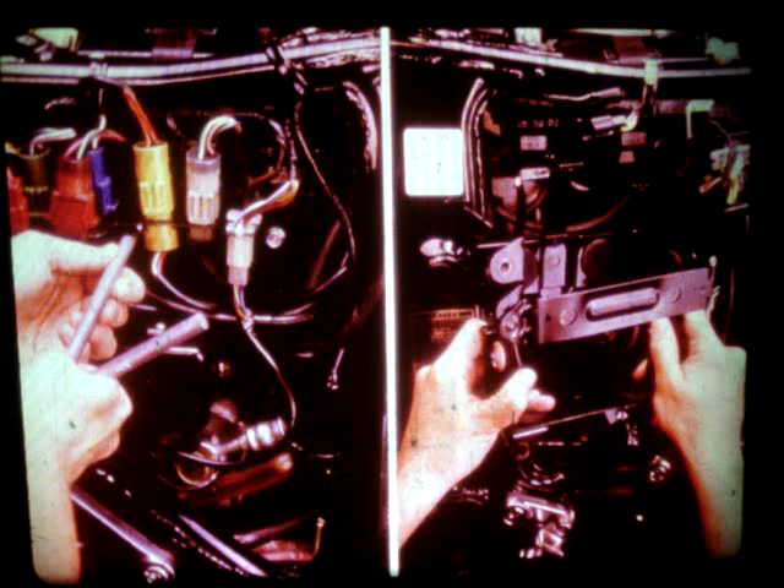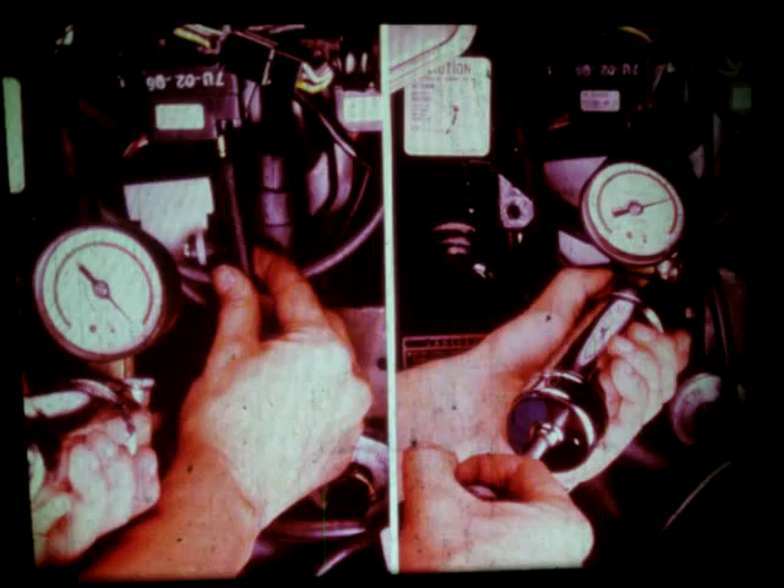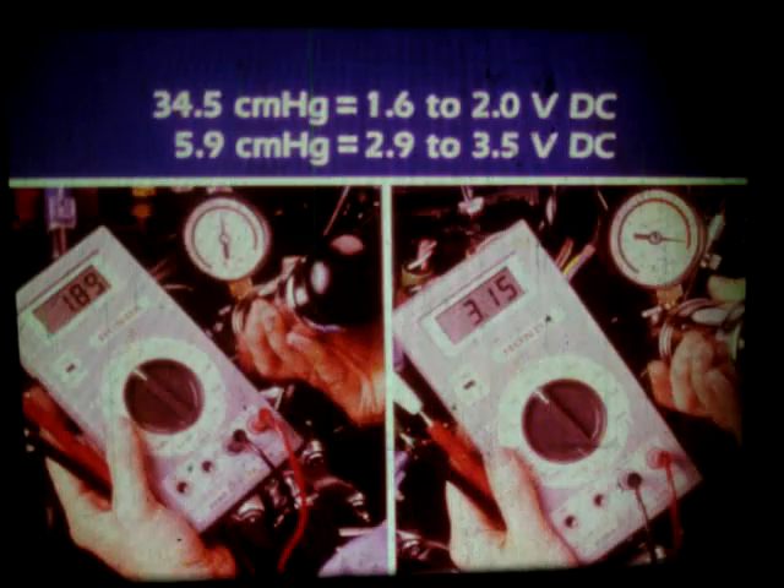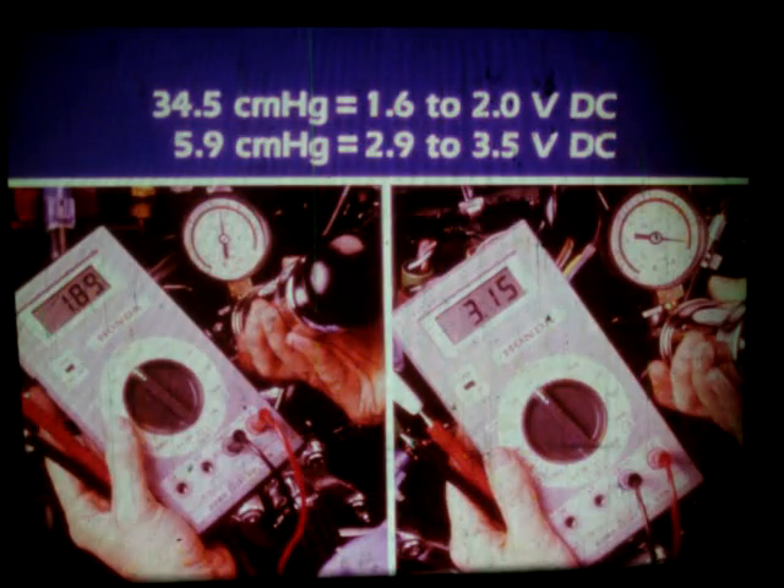You'll have to remove the connector bracket under the right side cover. Also, take out the battery and battery box and use jumper cables to power the motorcycle. The multimeter hookup remains the same as the other output voltage tests. Connect the vacuum pump to the sensor at the hose inlet. Apply the specified vacuum or negative pressure. Turn on the ignition, but do not start the engine. Measure the output voltage at a negative pressure of 34.5 centimeters of mercury.